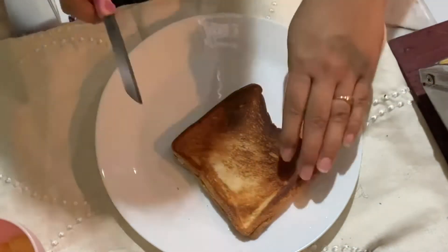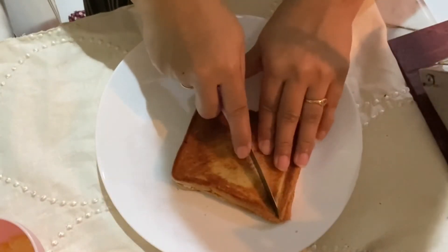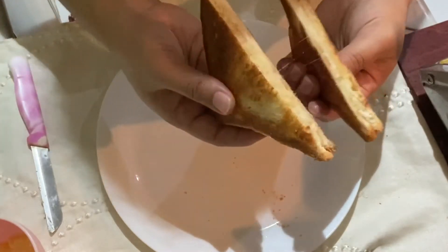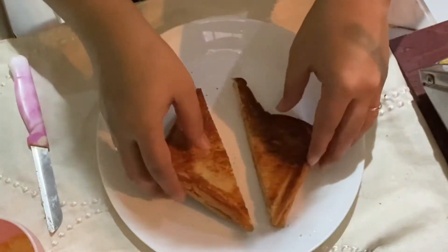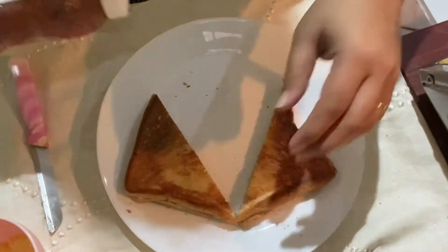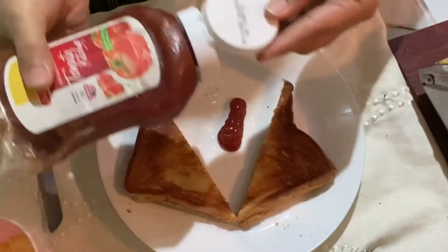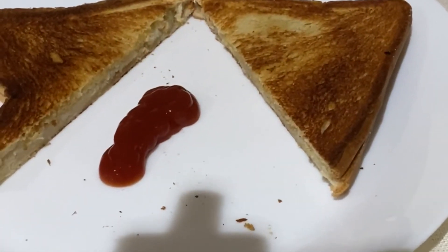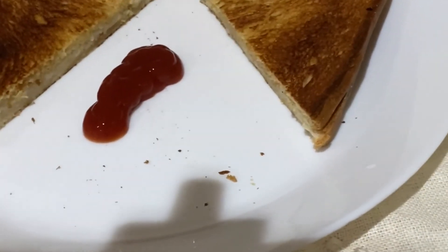This is the sandwich. We will cut it with a knife. I will taste it — the cheese is great. I will taste the juice too. I will add ketchup and mayonnaise. This is the sandwich.